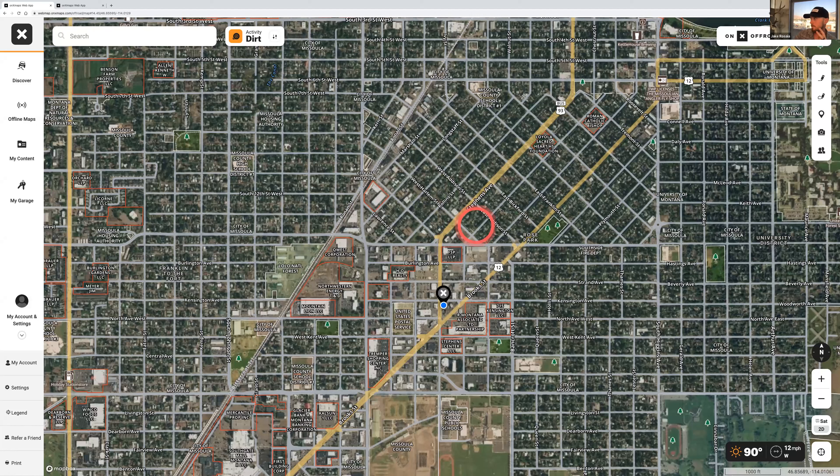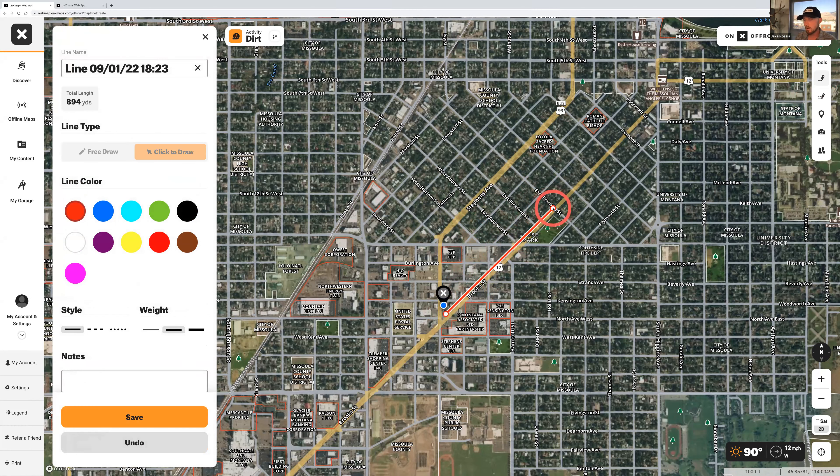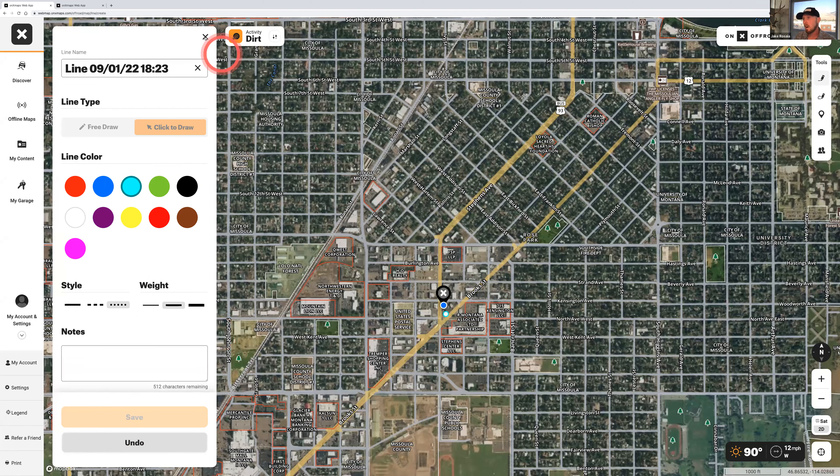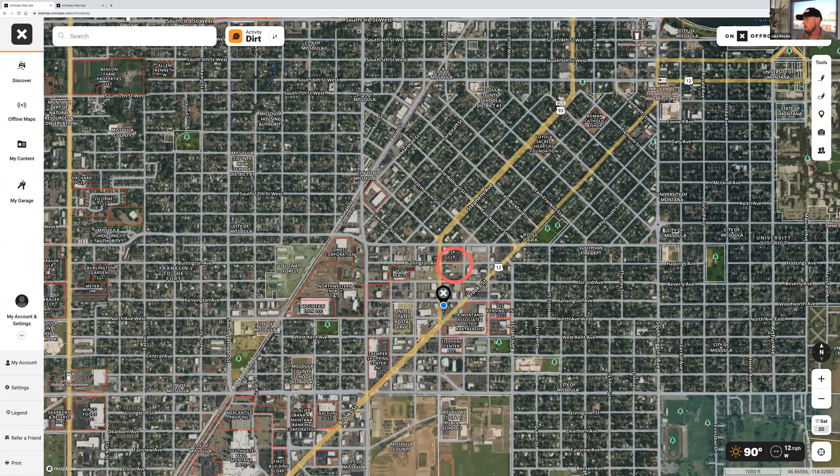The line distance tool can do a lot of cool stuff. If you just want a straight line of distance or waypoint to waypoint, you can mark this out — for example, that's 894 yards. You can use free draw, change your line color, change your line weight, and label it. This is really handy if you're trying to figure out how far you have to go to the next waypoint. You can kind of map that out visually.